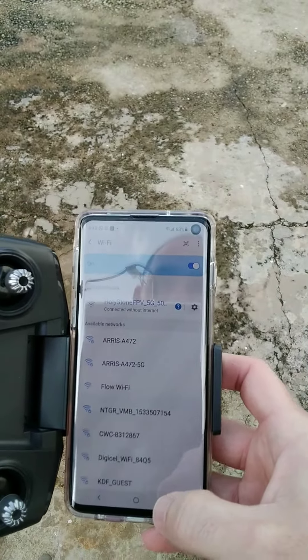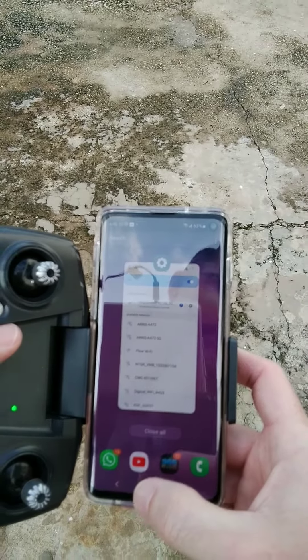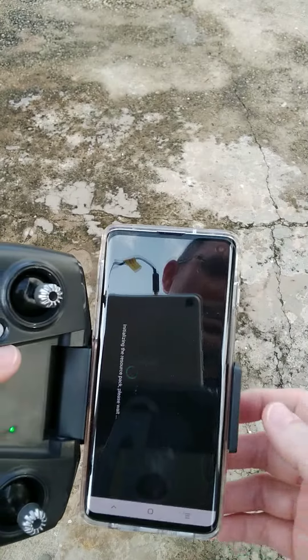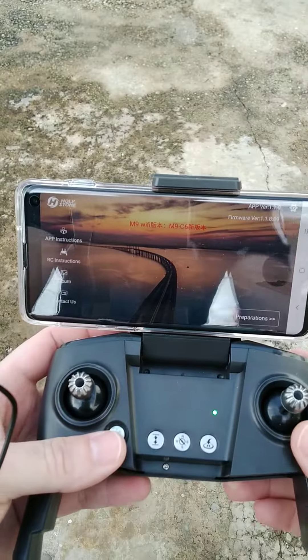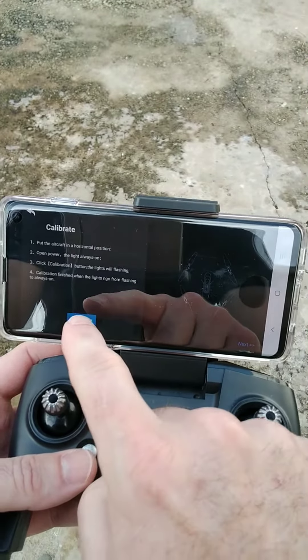Next, bring up the Holystone app. Once you're in the app, go to Preparations and hit Calibrate.